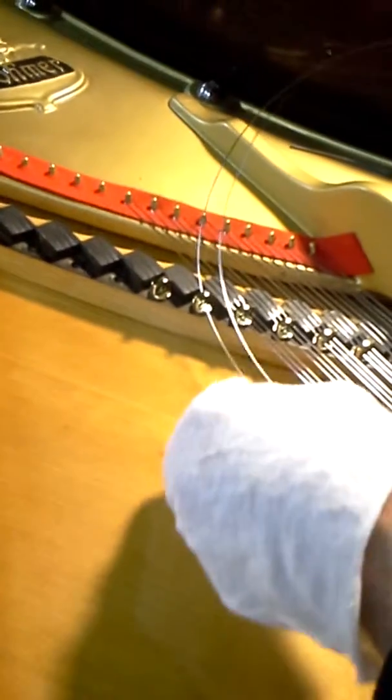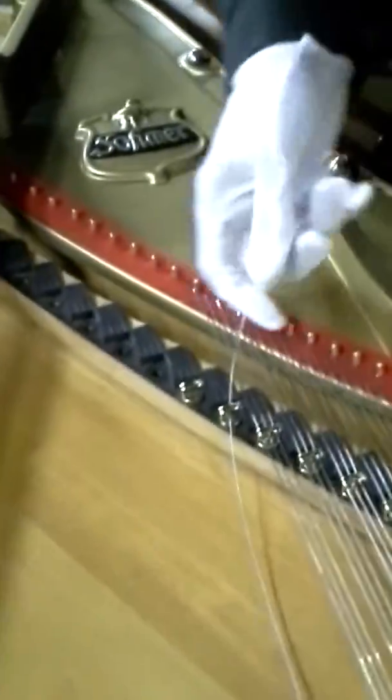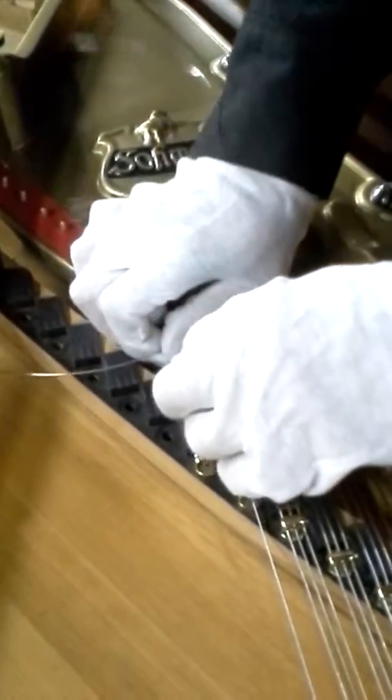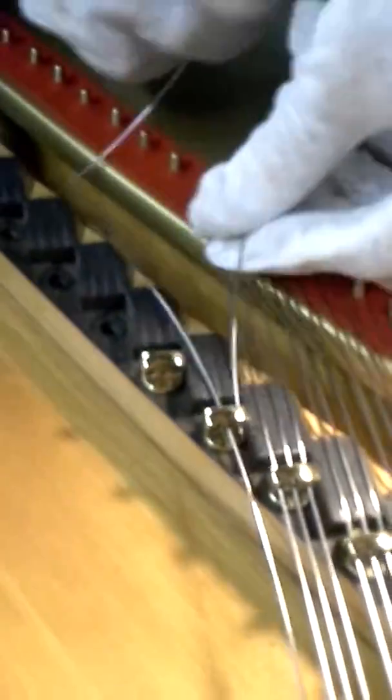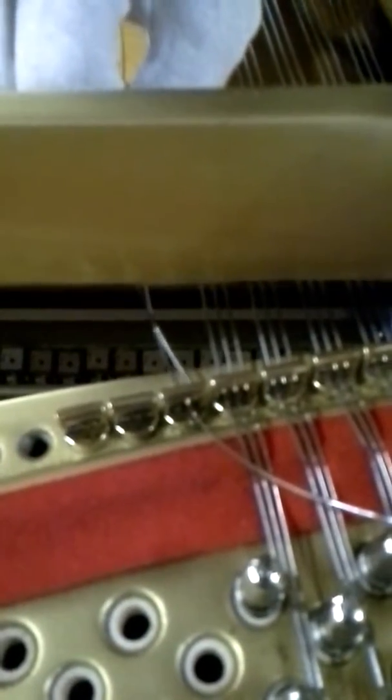This is kind of why it's so difficult to work on a piano with bridge eagraphs — because you've got to sneak it through. And this is probably difficult. So that should be done. So then it's going to go around this hitch pin right here. I'm just going to bend — I'm going to over-bend it, because that'll help it form a proper loop with time. So there's the loop. It goes back through this bridge eagraph into that hole there, and then back through this plate eagraph.